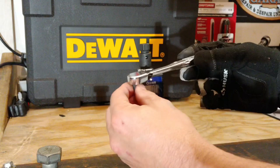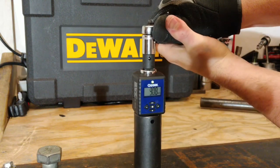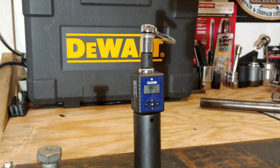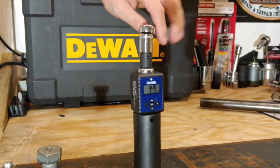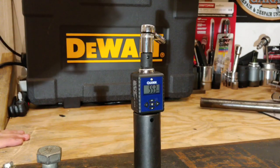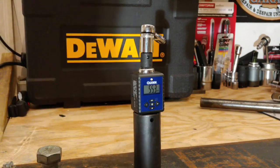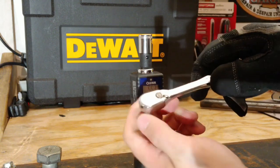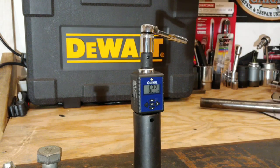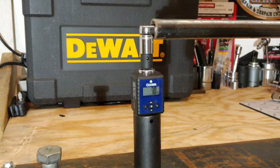So here we have that DeWalt 1/4-inch drive. Let's go ahead and do some hand tests here. 44.9 foot-pounds. Switching directions — 55.3 foot-pounds. Still sounding A-OK. 62.3 foot-pounds. For a ratchet that's under 6 inches in 1/4-inch drive, that is a ton of torque. If you've ever tried putting a bunch of torque on a 1/4-inch drive, hopefully you'll understand that that is a lot.